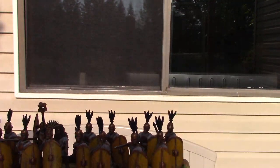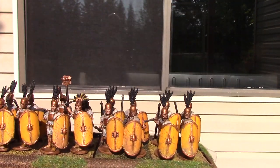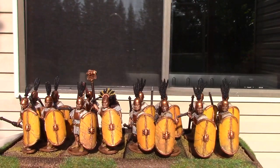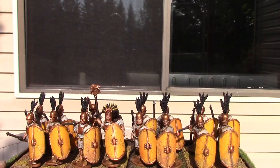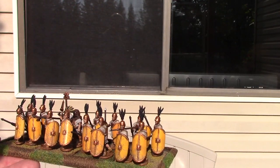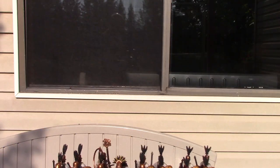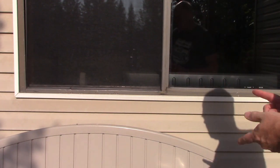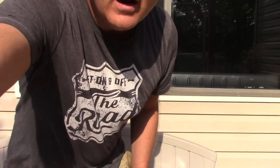Here's the second unit I finished this morning for the game. I like these shields — they go with the army. You can see the symbol is a boar. These are from Victrix, and Victrix has four symbols: a horse, a wolf, a boar, and a bull.